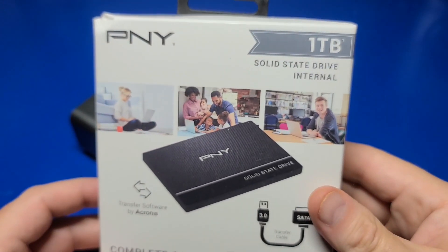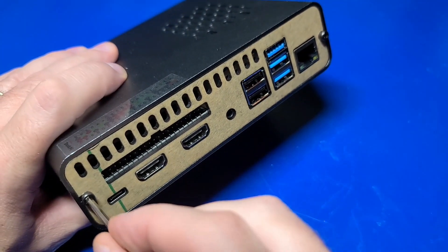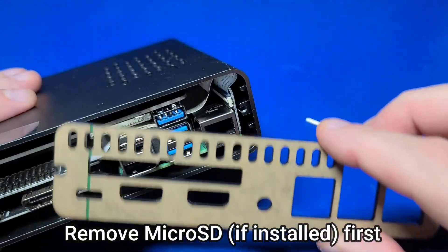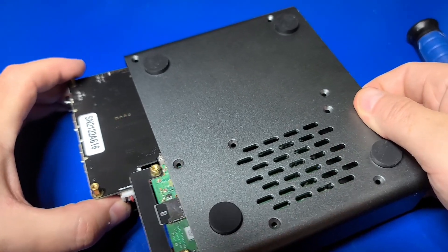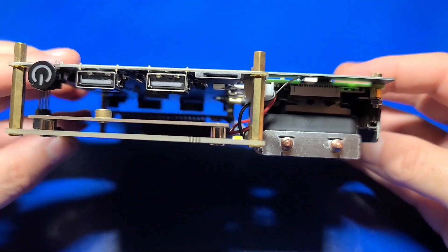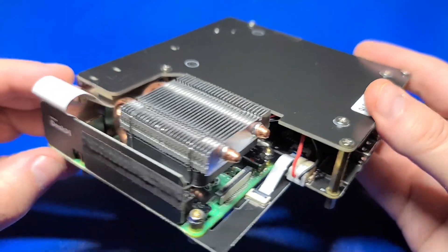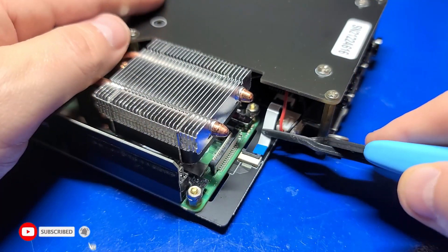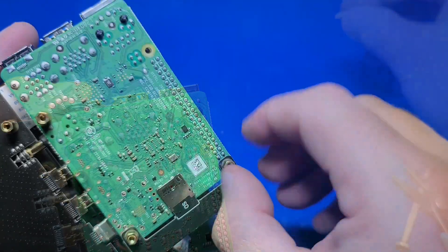I picked up a 1TB PNY SSD for this case. To install it, we'll remove the dongle and remove the front two screws on both the front and the back of the unit. We'll remove the acrylic plates and all eight screws on the bottom of the case, then simply slide out the assembly. Here's a quick look at the Raspberry Pi 4 with the ice tower cooler and fan all pre-installed — pretty neat. Now I'm going to take the entire thing apart just so we can get a closer look, though this is not necessary if all you want to do is install the SSD.